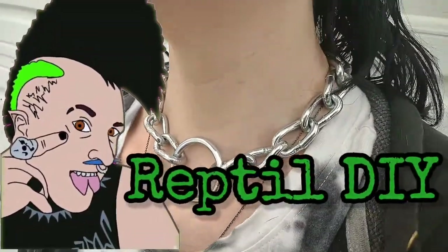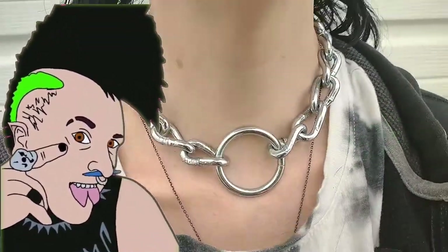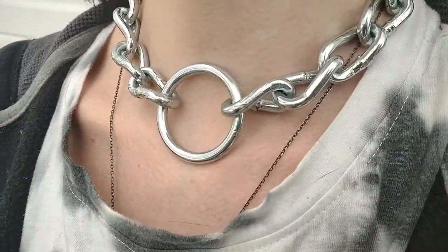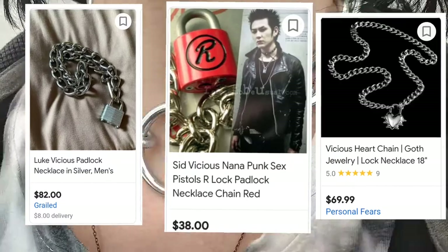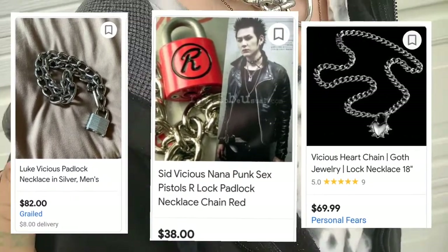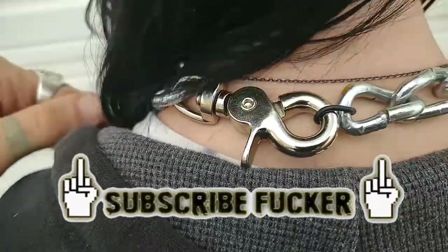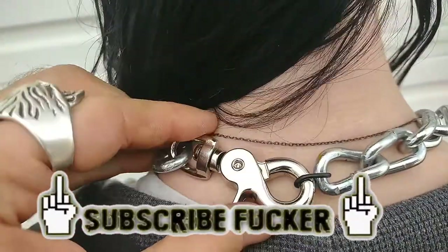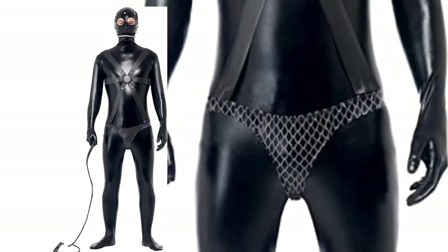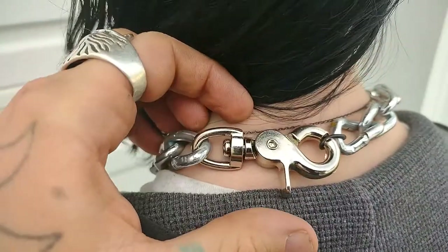What is up, nerds? It is Reptile DIY here again, and today I will be showing you the easiest and cheapest way to make your very own punk chain necklace, because apparently some of you are buying these for an outrageous amount of money. I will also be showing you how to put a dead link in your chain necklace, so if you ever get in a street fight or in the mosh pit and somebody grabs it, you won't get choked out. So anyway, let's get started.